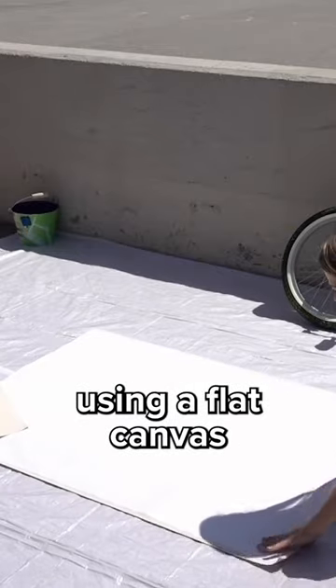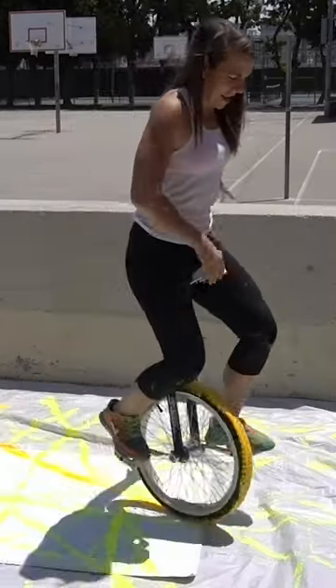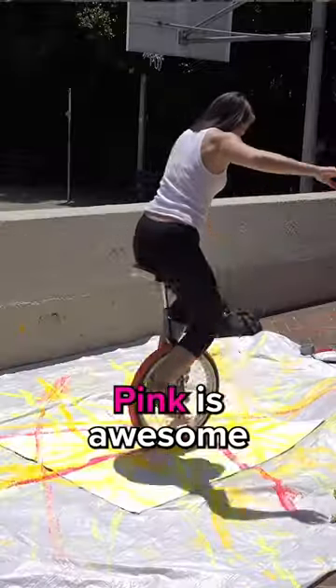This time, flat canvas. This is exactly what I want. First stroke of orange. That looks so good. Yes, pink is awesome. Higher art.